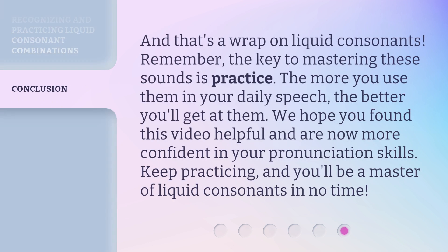And that's a wrap on liquid consonants. Remember, the key to mastering these sounds is practice. The more you use them in your daily speech, the better you'll get at them. We hope you found this video helpful and are now more confident in your pronunciation skills. Keep practicing, and you'll be a master of liquid consonants in no time.